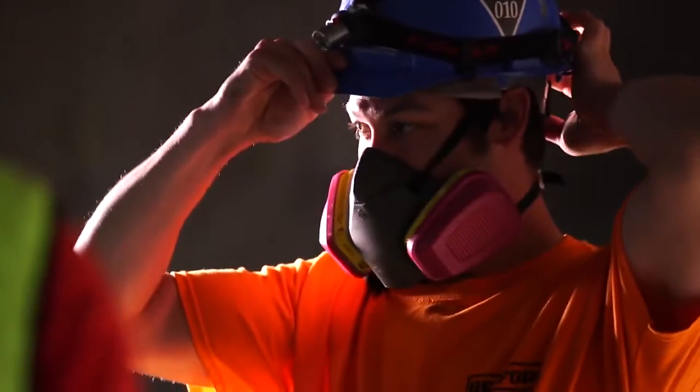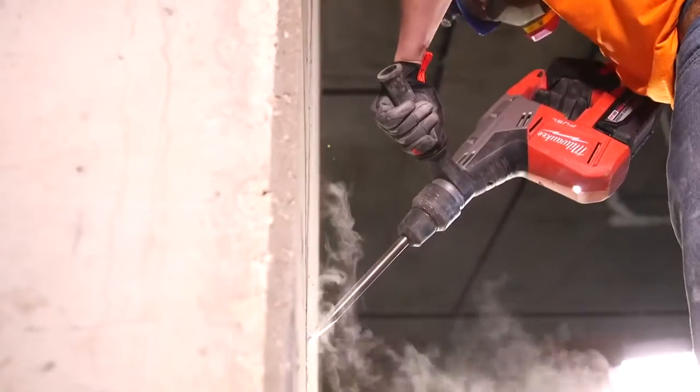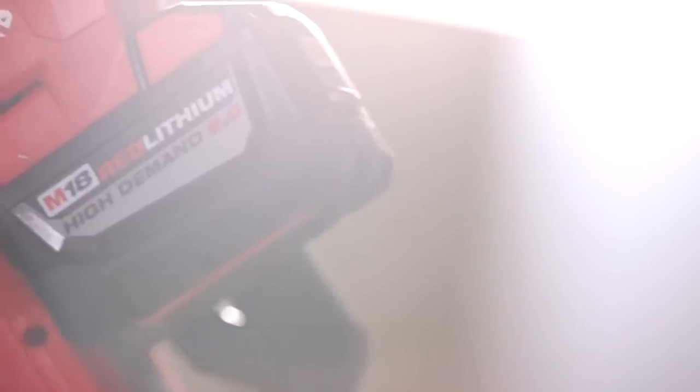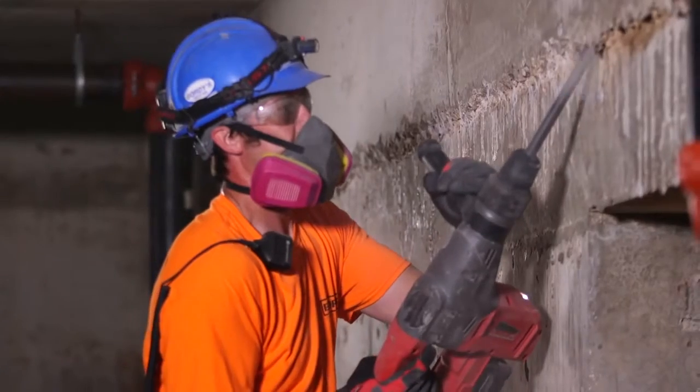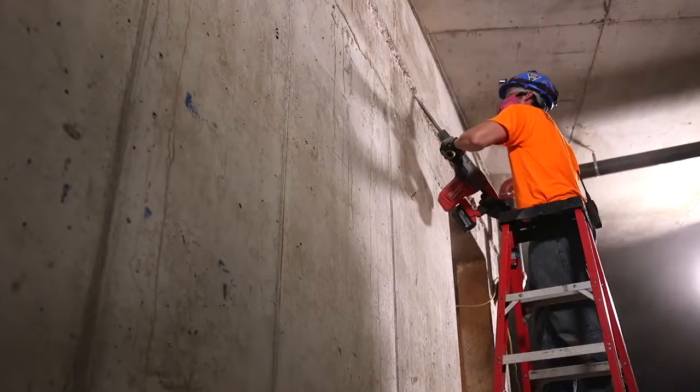When I actually need to do some chipping, I want something that's got the power that's going to handle it. I was a little skeptical, but this SDX Max is definitely taking care of that. It feels like the real deal, like it should have a cord on it, but it does not. I was blown away.